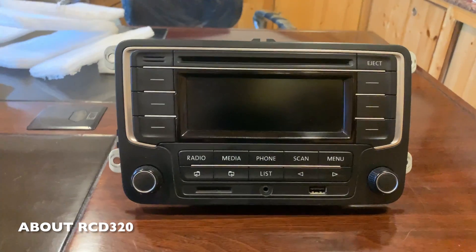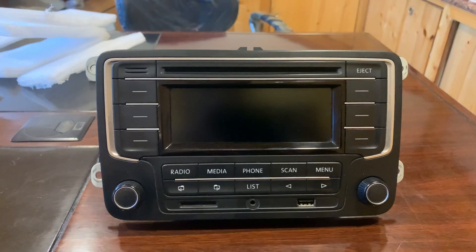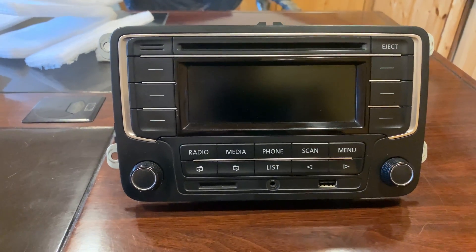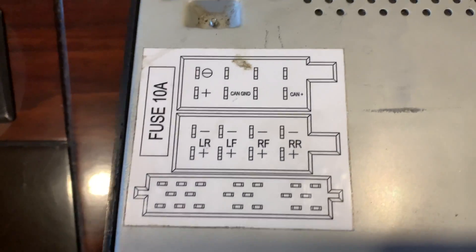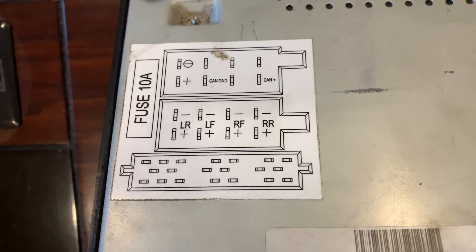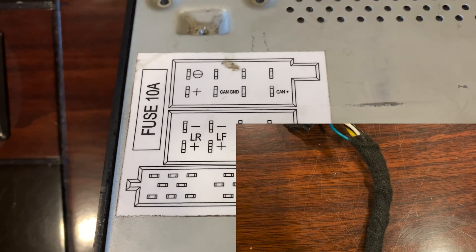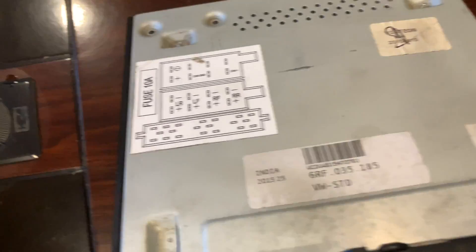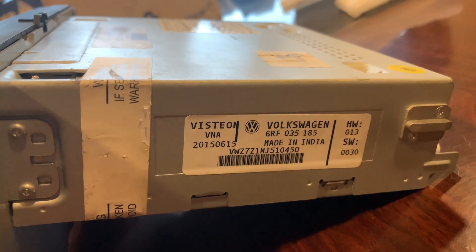This is the RCD320 which I had previously on my vehicle, added after the RCD300. This stereo also used CAN bus signals — you can see the CAN ground and CAN positive connections. For this stereo, I took the easy route of simply buying a CAN bus adapter as it was locally available. It is the OEM one made in India by Visteon.